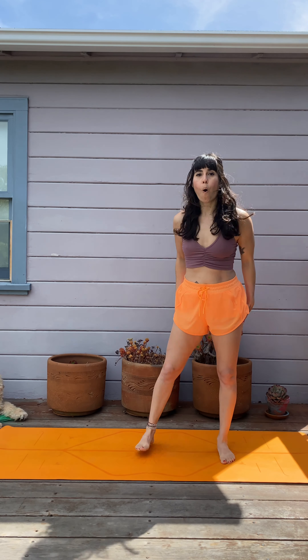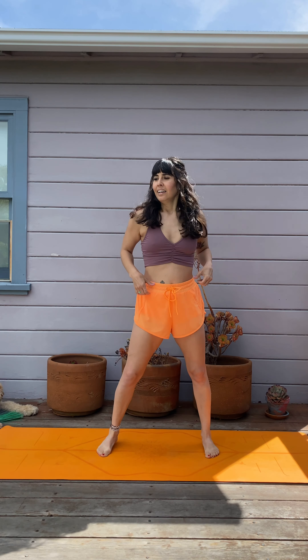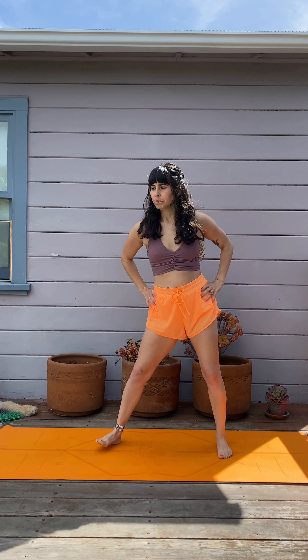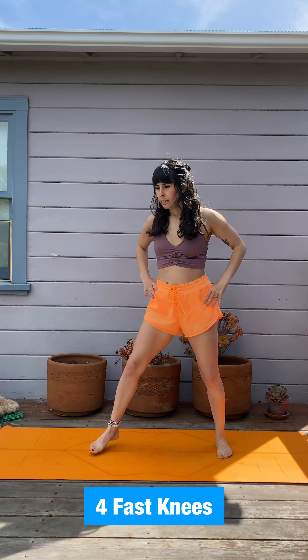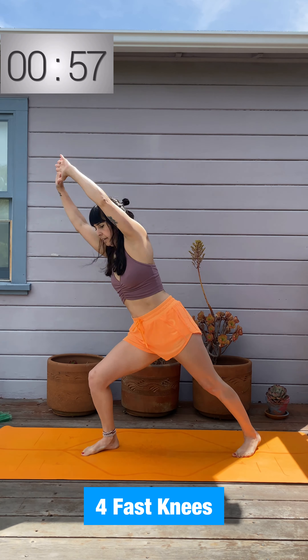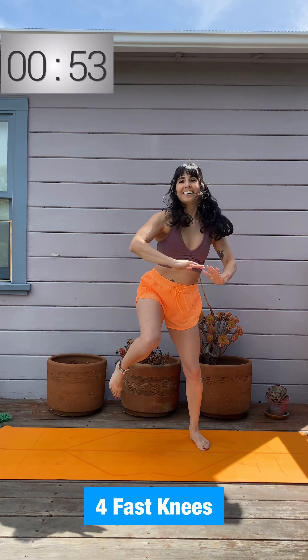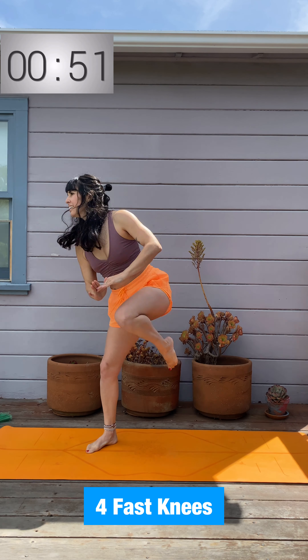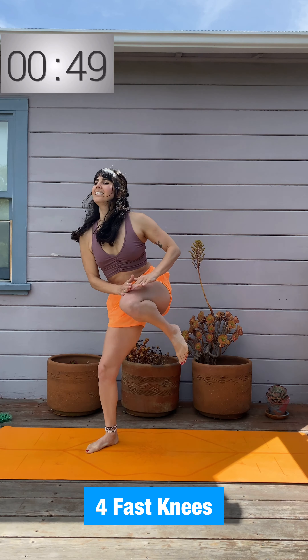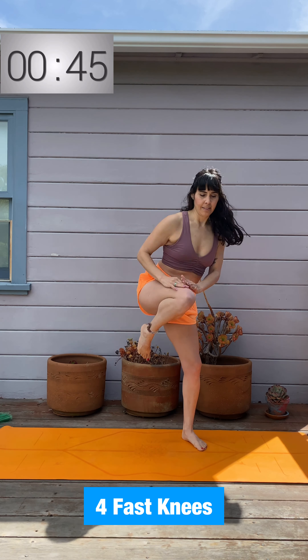Nice work! We have four fast knees each side — take one side and then switch to the other. Remember to find your own pace. Arms can be up, pulling down, touching your quad. Try to get that knee nice and high so you're recruiting some core strength to lift — and of course the hip flexors as well.